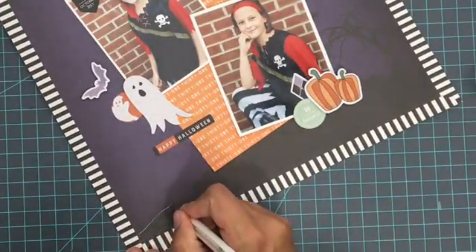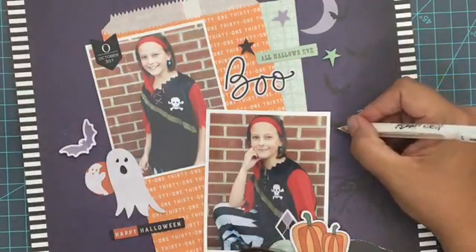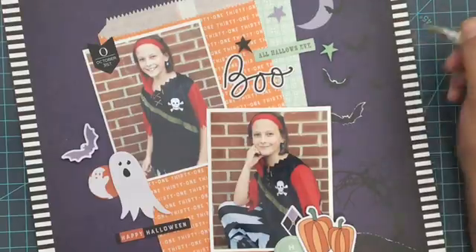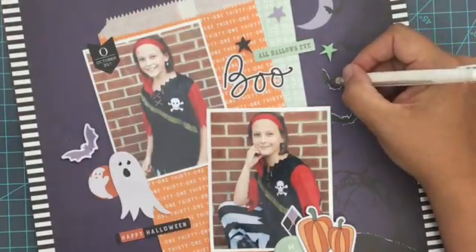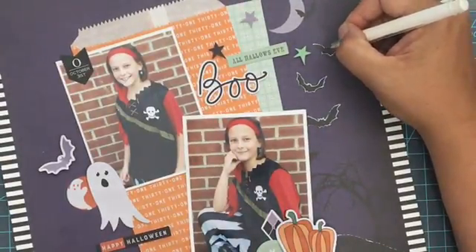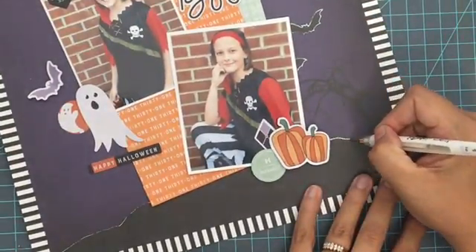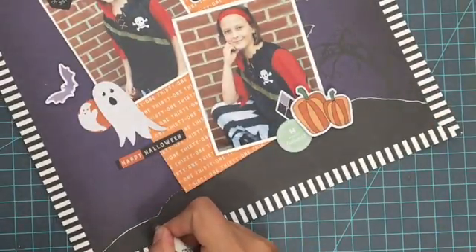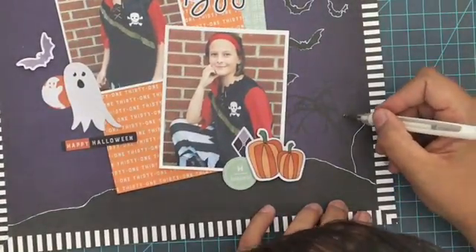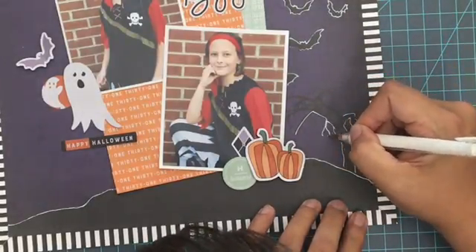Now about the white pen technique — this is a white gel pen and I'll link some that I like down below. What I'm doing is going around those black shadows in that purple paper and outlining them to create kind of a chalkboard feel. Now this was a total risk — I had no idea when I started if I was going to like it or not. I often use my white pen or black pen to add details and personalize a layout, but you have to be prepared that it may not be exactly what you were envisioning. Sometimes it turns out even better than you expected, and this is one of those cases.